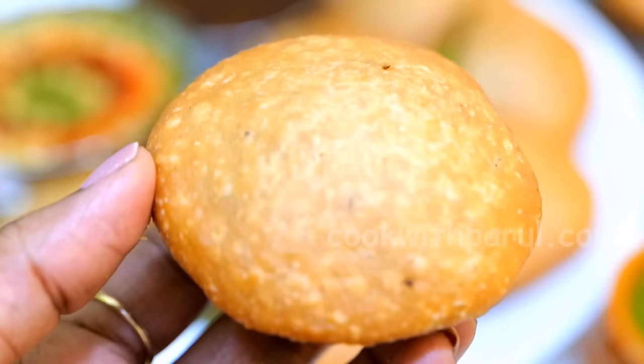Now tell me how you made your moong dal kachori. I am 100% sure you will also love the taste of moong dal kachori — you will definitely try it. I hope you like this video. If you liked the recipe, please like, share and subscribe to Cook with Parul. Thank you for watching Cook with Parul. Jai Hind, Jai Bharat!